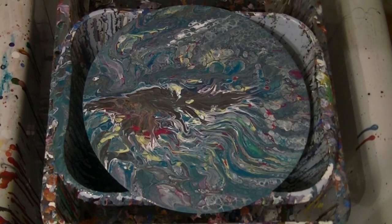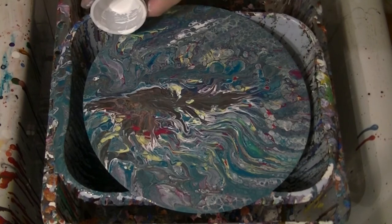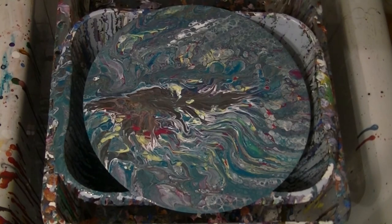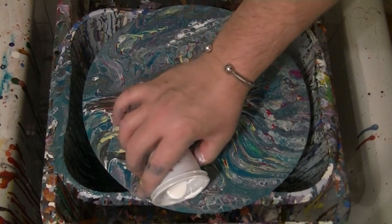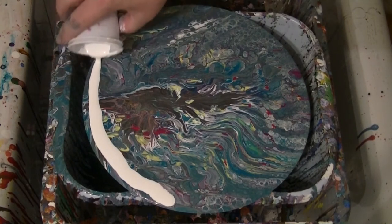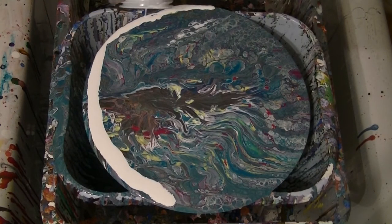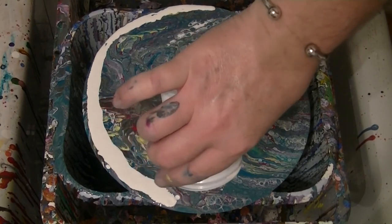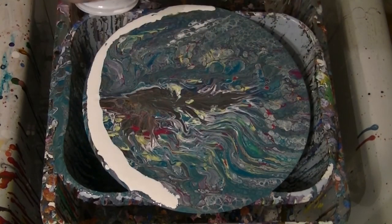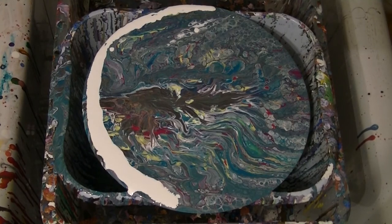I do like it, but I'm worried that it's going to dry really dark. So what I'm deciding to do is try a swipe. I'm just hoping we have enough of the white left — to literally just spray a bit of silicone over the top. I'm going to get ready to swipe. Might need a little more white. I don't think I have any. Oh, I do have a tiny little bit left in here.